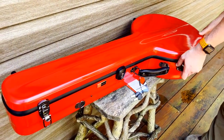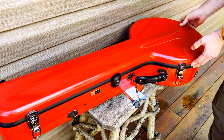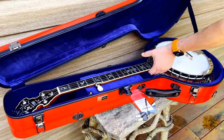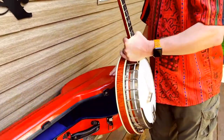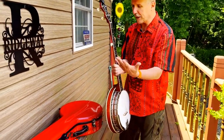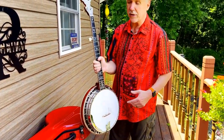Let me open this up and get out my banjo and show you the inside. By the way, this is a Foam Phoenix — a custom Phoenix. Very pretty banjo. And you know, this is the thing with banjos: you have an expensive banjo, you want to protect it right. And this has what they call a suspension system inside. I'll show you that — it's a lot different than a lot of other cases.